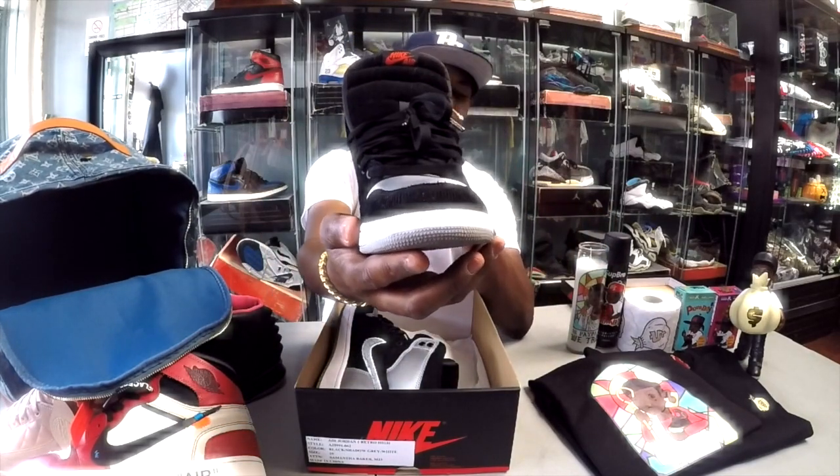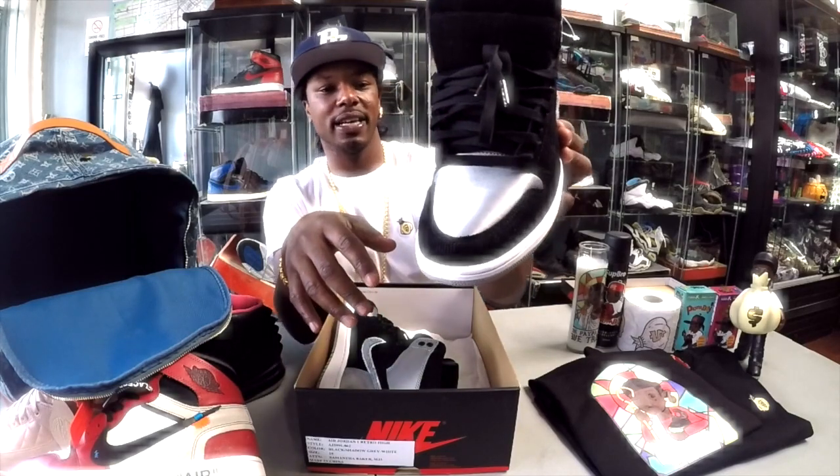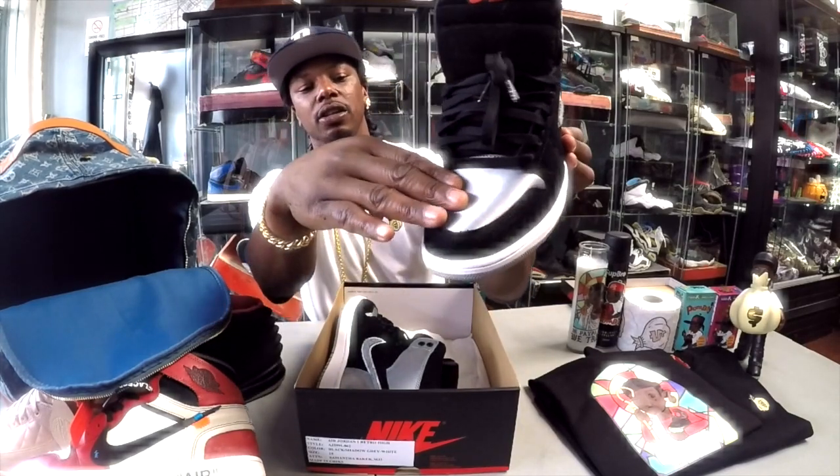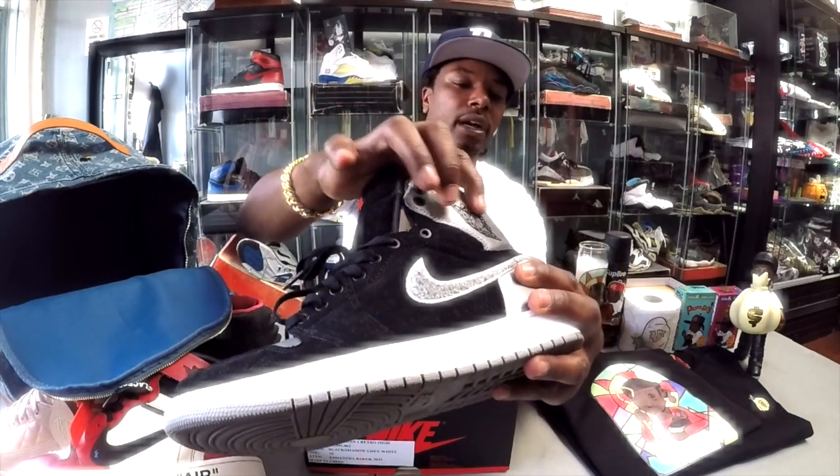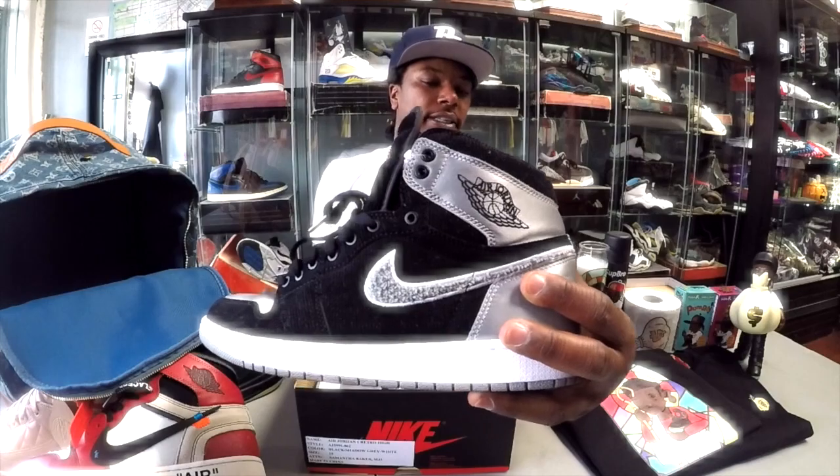Here goes the shoe — boom, front of it. The toe box satin looks like the Silver Surfer's forehead, nice and buttery. We got the embroidered upper Jordan famous wing logo right there.